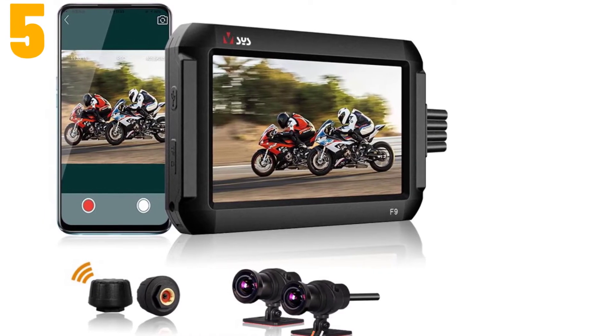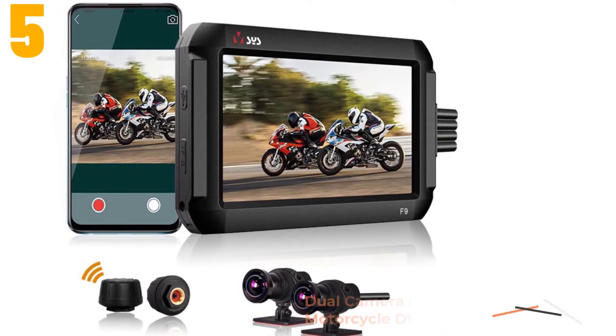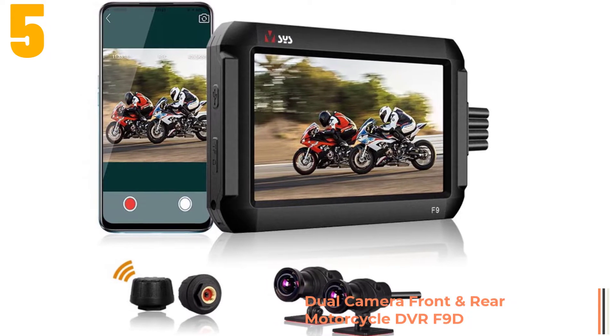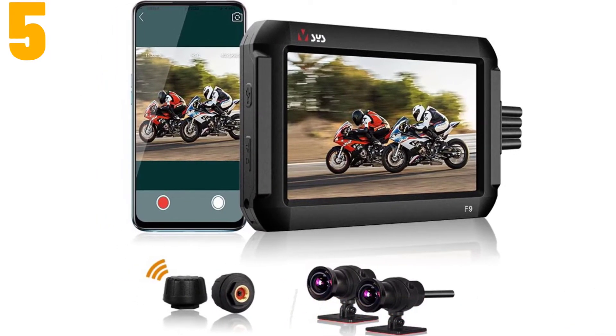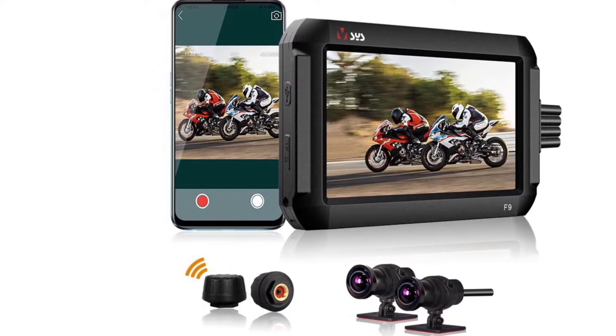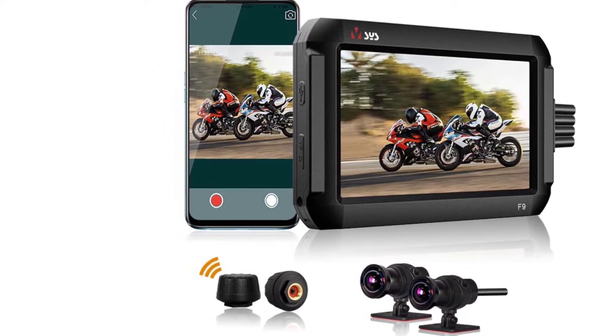Item number 5 is a dual camera front and rear motorcycle DVR. Specifications: Brand name, SIS; chipset manufacturer, M-Star; frames per second, 25; view angle, 150 to 160 degrees.